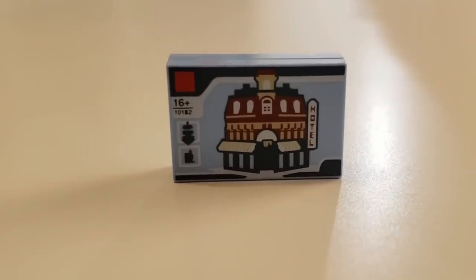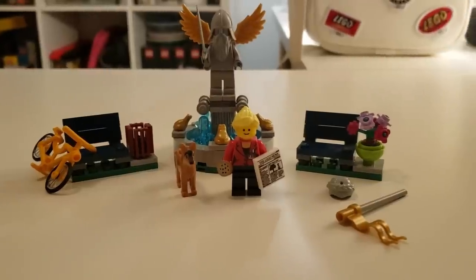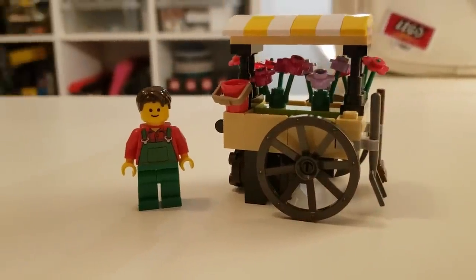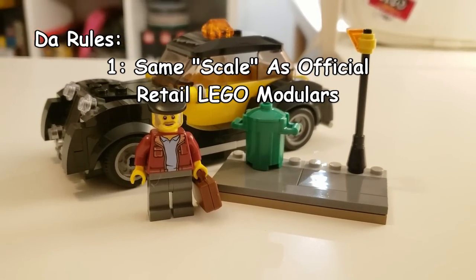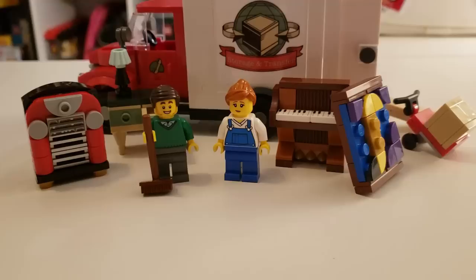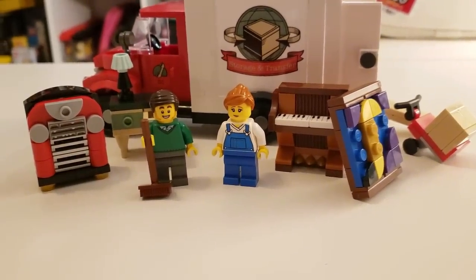Modulars are a LEGO sub-theme consisting of these meaty slabs. Every once in a while, many sets like these come along to promote the theme, and I want to use all the small ones to make a more normal modular. I do have a few ground rules: it has to be in the same baseplate system, they have to have the pinholes to attach to other official modulars, and I have to use all of their promos. Hopefully along the way it won't look like crap.